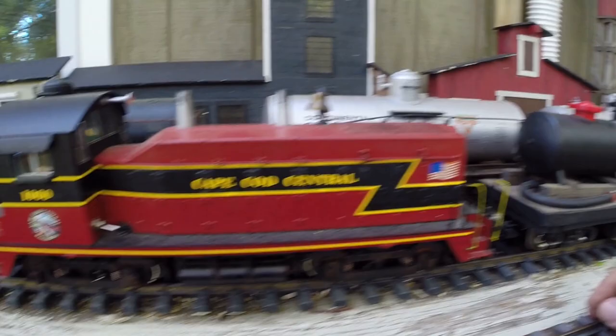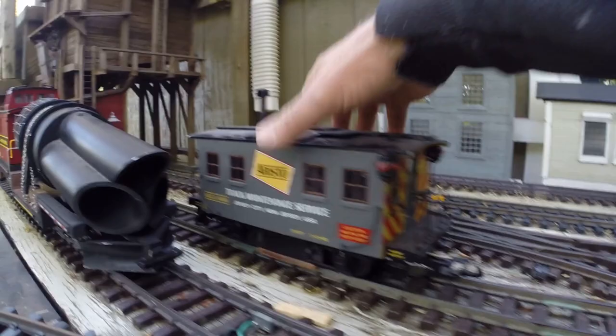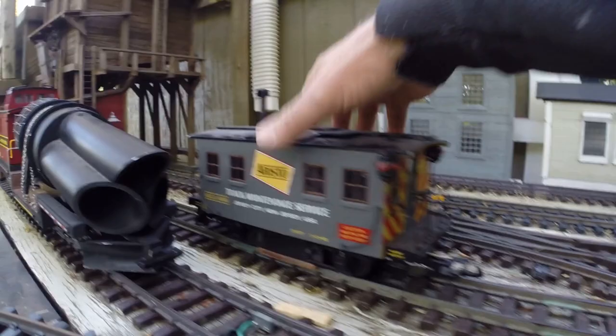And then of course you have this one too — that does an okay job. Alright, happy railroading to you.